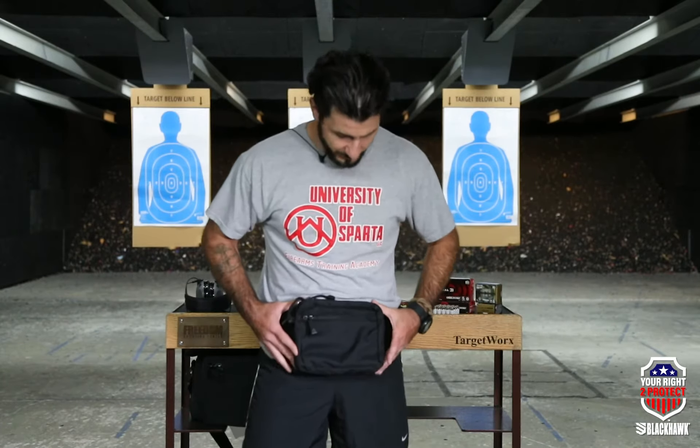The next and final option I wanted to make sure we talked about today is PT gear — how do we actually carry a firearm when we go for a run or if we're just going for a short circuit PT. For that, I really like the Blackhawk concealed carry fanny pack.